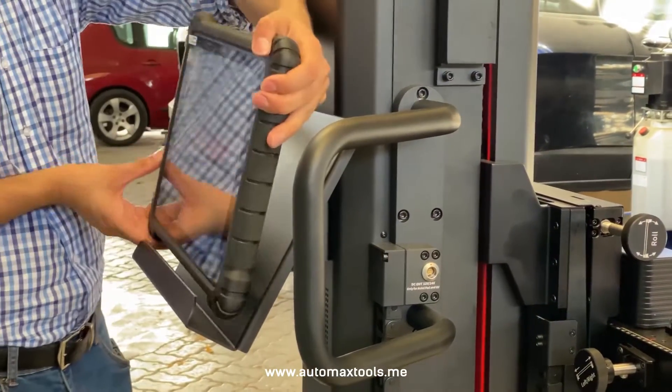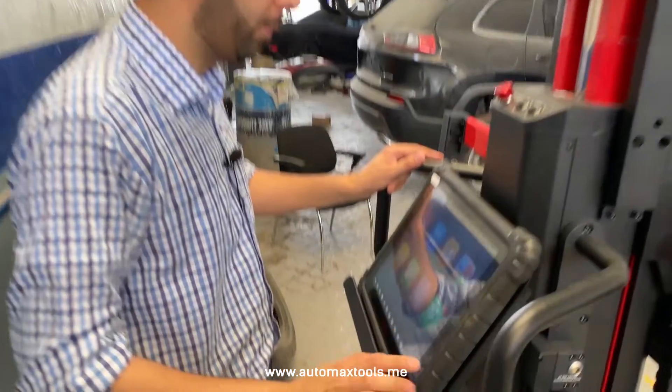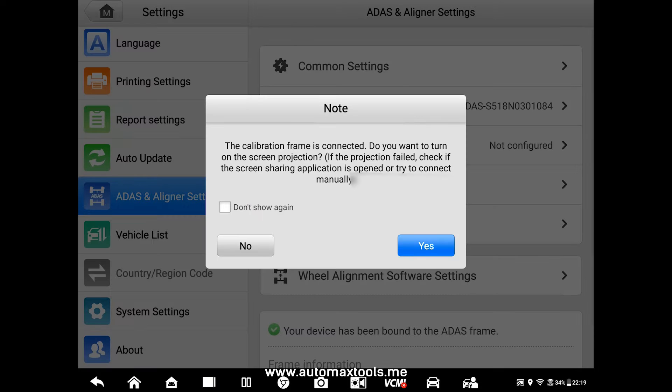Now we will set up the Maxxis Ultra with the wheel alignment IA900WA. For this, click Settings, then click Calibration Frame. Connect the Airdas IA900. It will take a while to get connected. Once it's connected, go back and click Network Configuration.